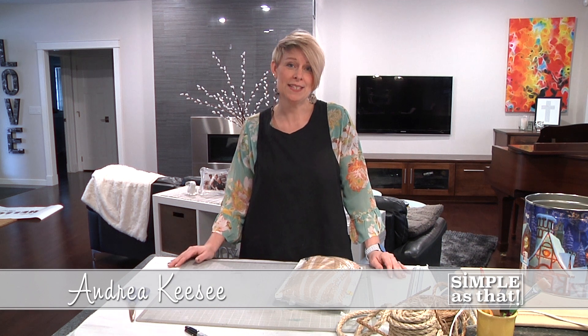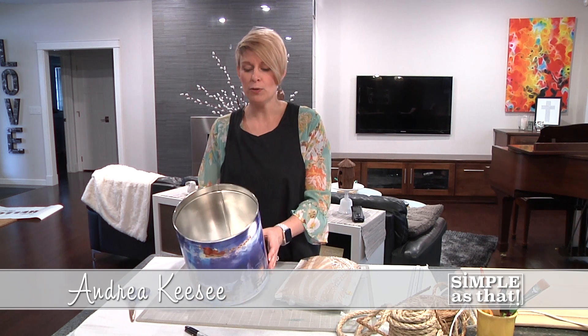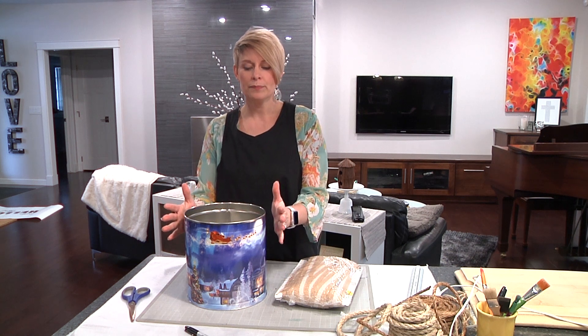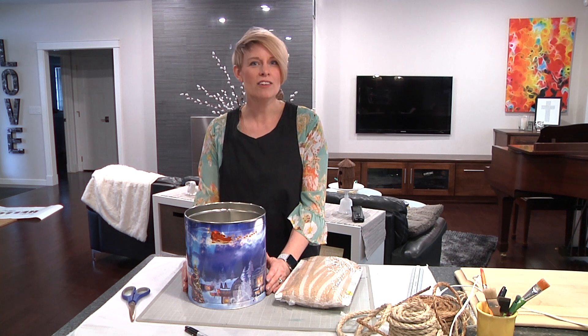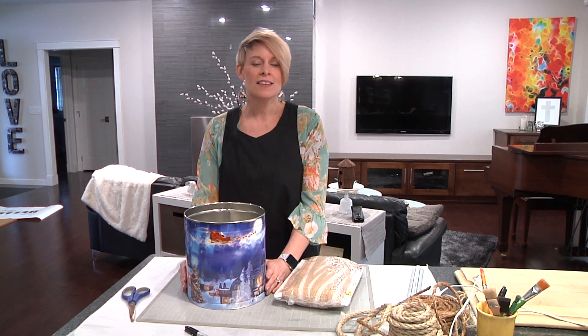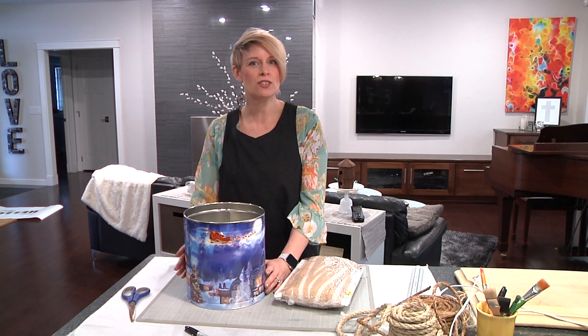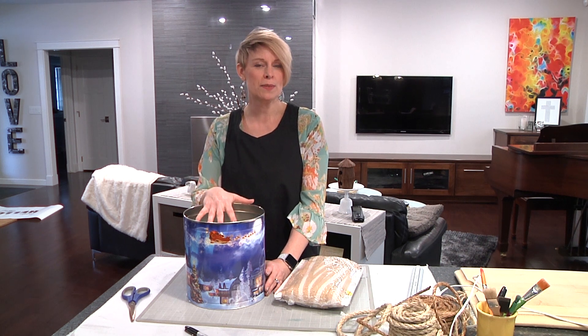Hi, welcome to Simple as That. I'm Andrea Gazee and today we're going to be repurposing some holiday popcorn tins. I found this pen and thought we would give it a try. A co-worker brought some of these popcorn tins to work and I thought, there we go, that is something I want to try. These are lying around everywhere and they're not very pretty, so I think this pen really made me realize what a great storage solution this could be, with so many different ways to repurpose it.